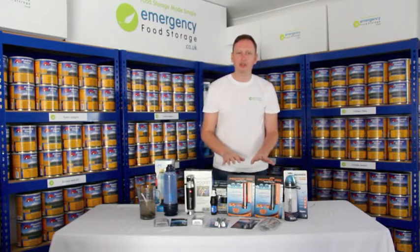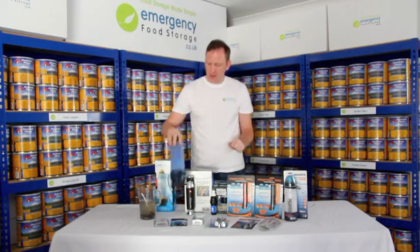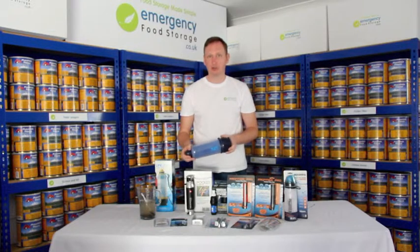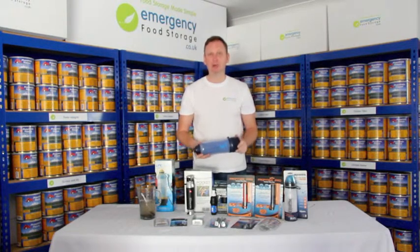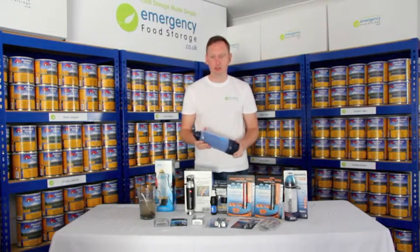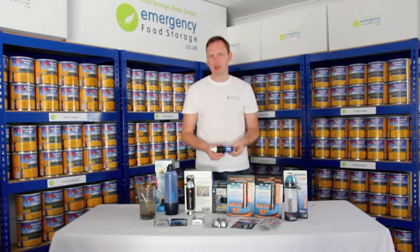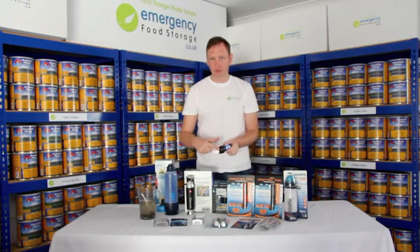What hollow fiber can't do is filter out chemicals or taste, because it doesn't have the carbon element. However, some things like the Lifesaver bottle also have a carbon-based filter in them, or you can add one to it, so it can do both things at once. With the Lifesaver systems, there's a built-in pump system to create pressure to force the water through. With the squeeze filter, you don't need a pump — you just squeeze it through, and it forces it through the filter without requiring very much pressure.